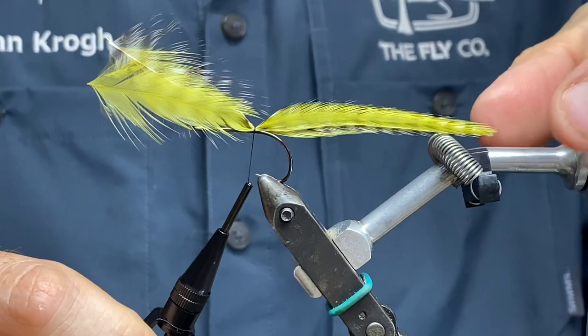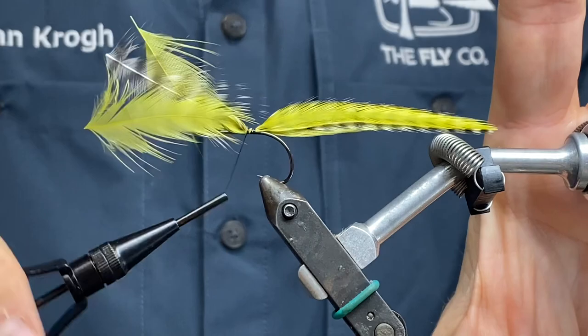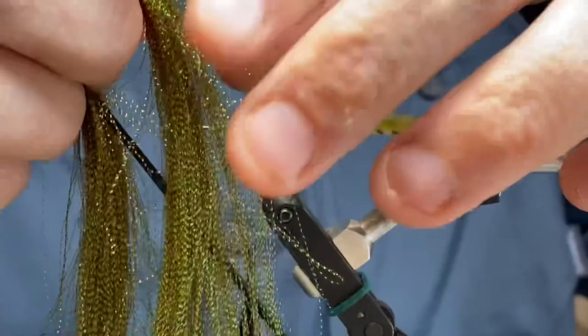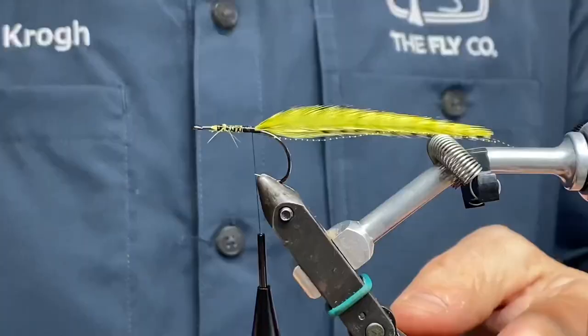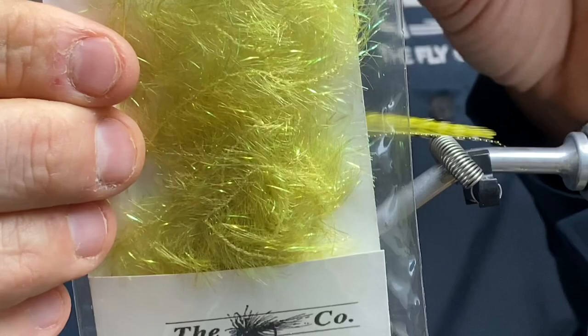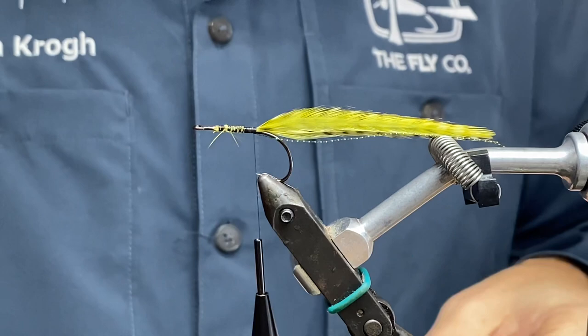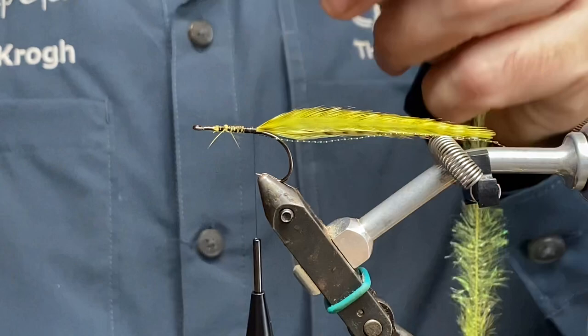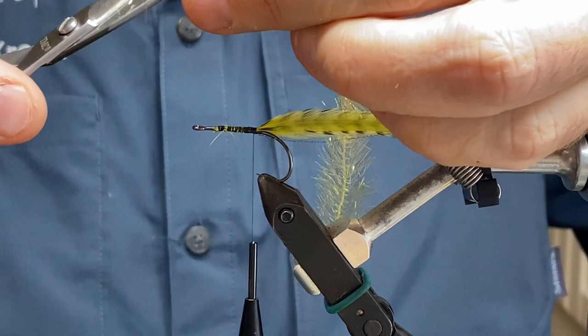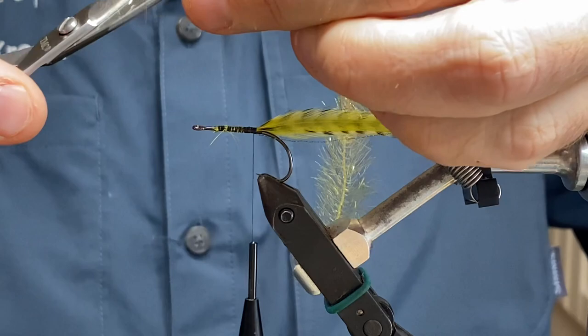I'm going to place them on top, going anti-clockwise with my bobbin. Let's see if I'm satisfied — I'm going to tie this in to make it even more durable. Then I'm going to take some crystal and trilobal fibers in golden olive. Really nice material — I've grown quite fond of it. I'm just going to remove the end down here and tie that in, then move forward.